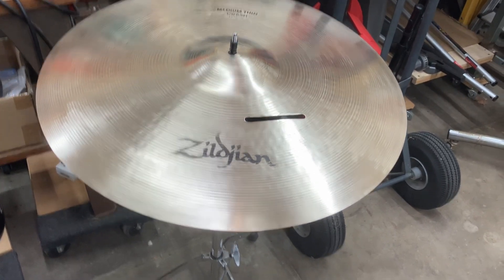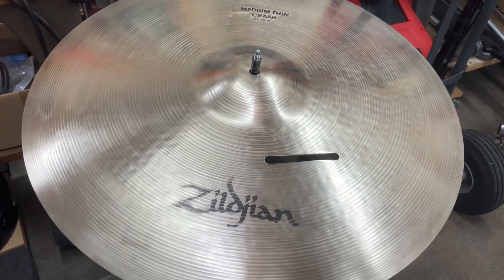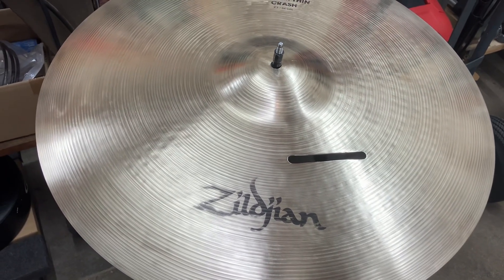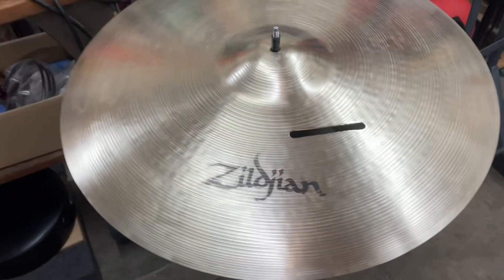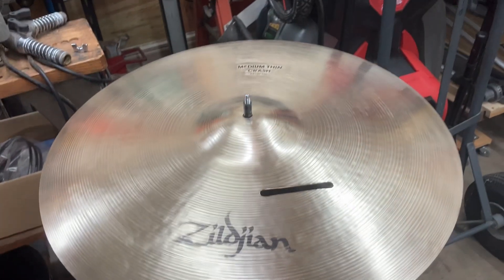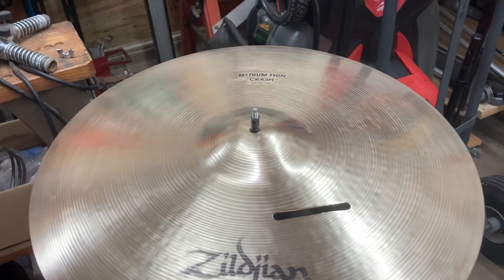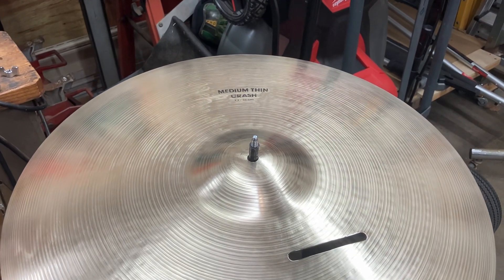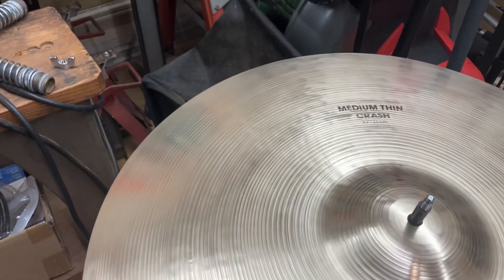Bob C here and I just wanted to do the conclusion, or the third part, of the deep cleaning the cymbals. In the last video I mentioned that I use the Meguiar's compound to try to get a finer finish because